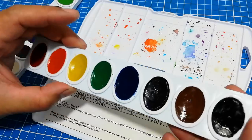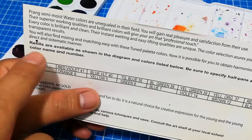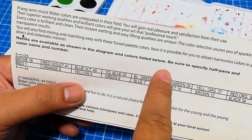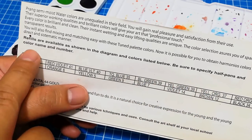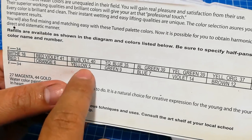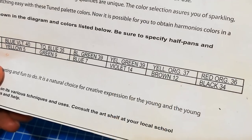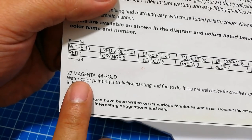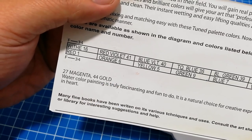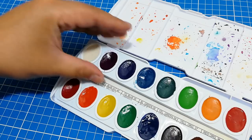The palette pops right out. Once you remove the palette, it reveals a piece of paper with more details about the Prang set. It says refills are available as shown in the diagram and colors listed below — be sure to specify half pans and color name and number. But this label has a secret: at the bottom left there are two more colors, number 27 magenta and 44 gold, which are not included in any Prang set.